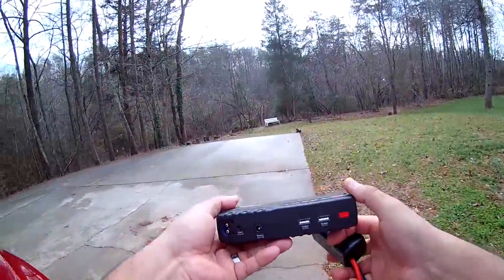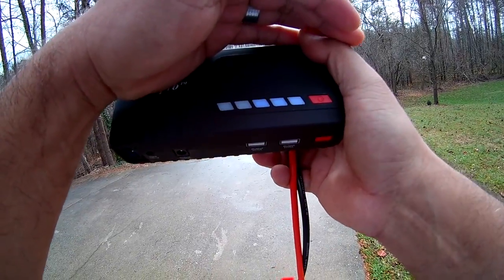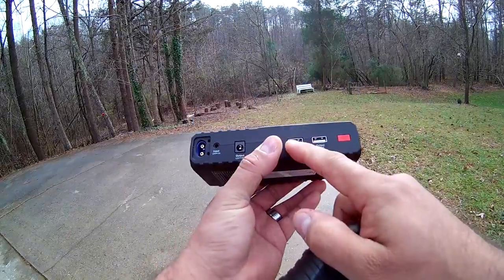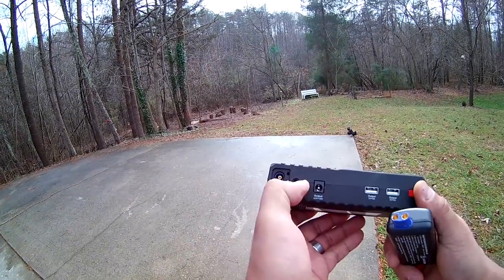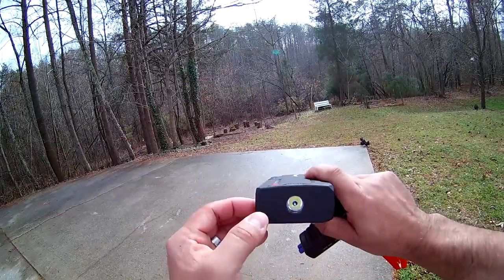As you can see, it works! It now shows three bars — it had four bars before, so it only used one bar of power. This is a nice device to have in the car. You've got USB out, an input to charge it, and a built-in flashlight.